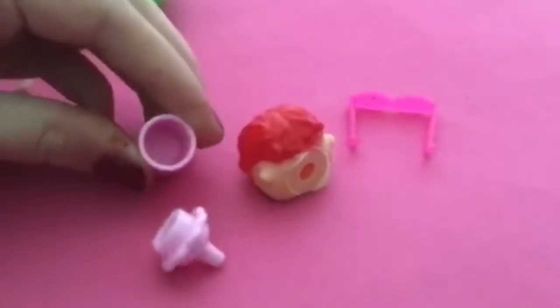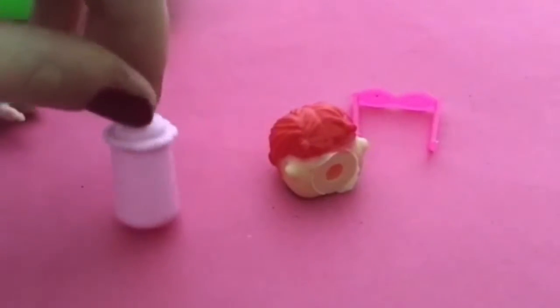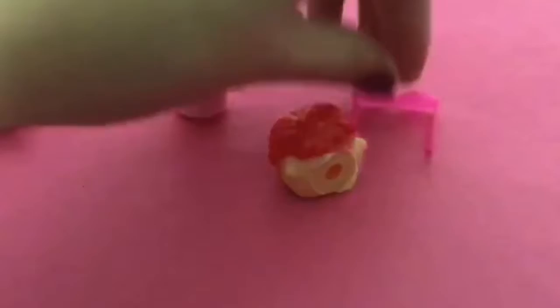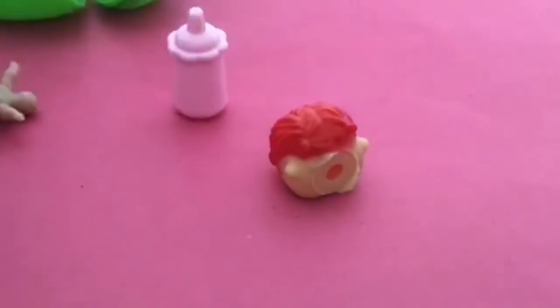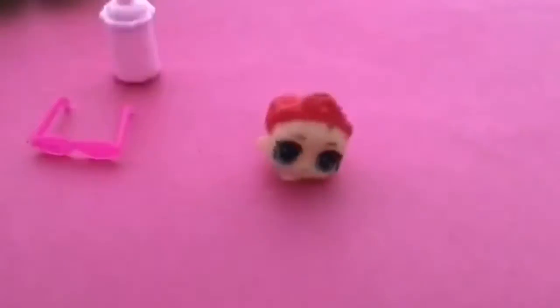So the first thing that fell out is this bottle. It doesn't actually squeeze and I don't think you can put water in it, but it's a pretty decent-looking bottle. Then we have these awesome sunglasses which I'm gonna put on my mascot. Too cool! I just shot that across my room.